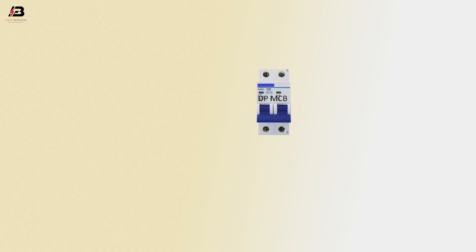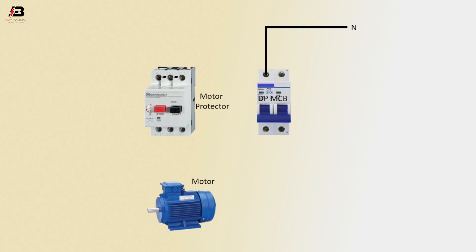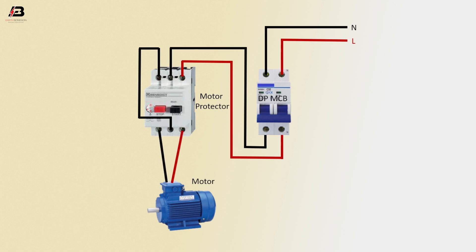Double-pole MCB circuit breaker, motor protector, motor. Neutral connection to double-pole MCB circuit breaker, phase connection input to double-pole MCB circuit breaker. Phase connection from double-pole MCB to connect motor protector, neutral connection from double-pole MCB to connect motor protector. Neutral common connection to motor protector, neutral connection from motor protector to motor, phase connection to motor, acting connection to motor.